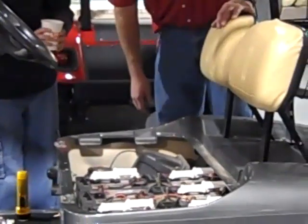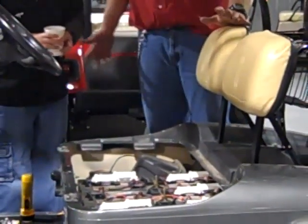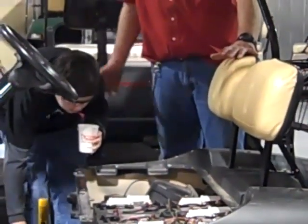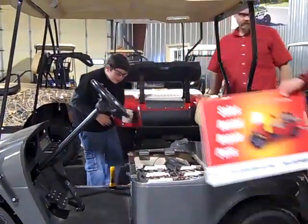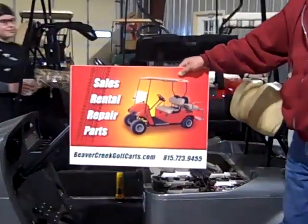Excellent! And that's how we put water in the battery. Exactly. Now I guess you can drive the cart. Yes! And now, for our shameless self-promotion.